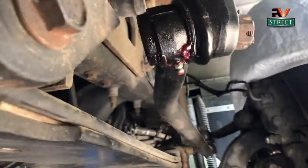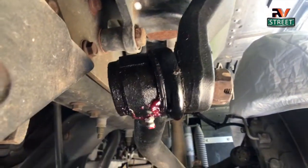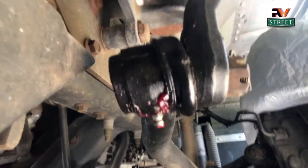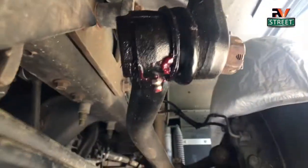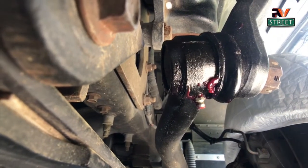You can see I just finished lubing the chassis. I do that every oil change, which is about every three to four thousand miles. I have my own pneumatic grease gun and air compressor, and this chassis has nine grease points. So an oil change and grease job together takes me about an hour to an hour and a half.